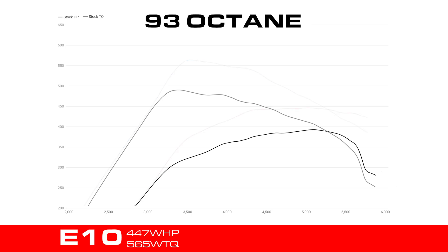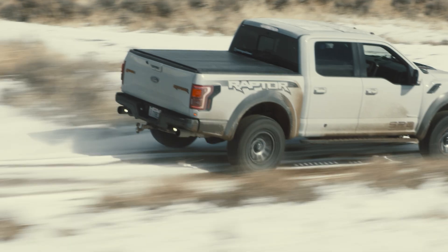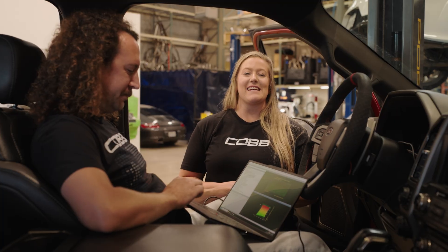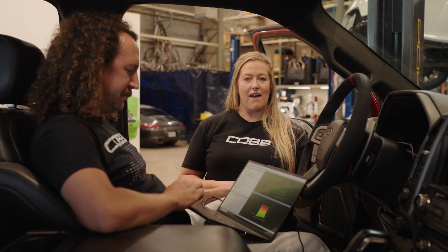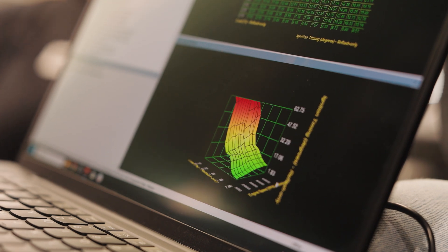With 93 octane and up to E10, our development truck made a peak of 447 wheel horsepower and 565 foot-pounds of torque. Then, without changing a single part and using the exact same tune, we bumped the ethanol percentage up to E50. The truck made 514 wheel horsepower and 595 foot-pounds of torque. This showcases the immediate and convenient value of adding ethanol fuel with the COB CAN flex-fuel upgrade kit. The reason you're seeing E50 results instead of E85 is because of the factory fuel system — it's fairly limited, and peak power is going to hit right about E50.